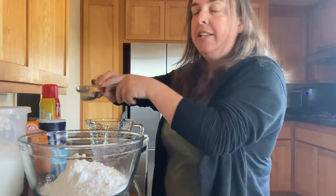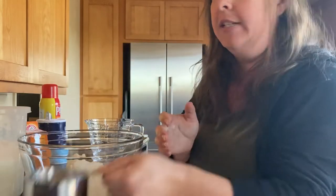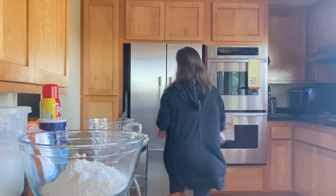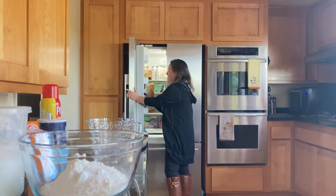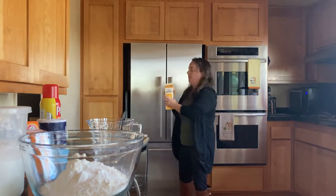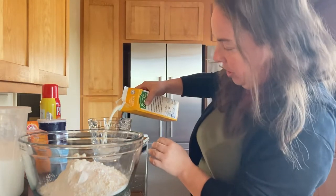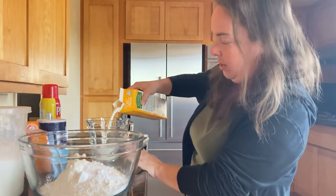The last ingredient we need is our cream. The cream is the key ingredient to this recipe — it's what makes it no fuss. You don't have to crack eggs, measure oil, or struggle with a box mix. All you're going to do is grab your cream from the refrigerator and pour two cups straight into your liquid measuring cup.